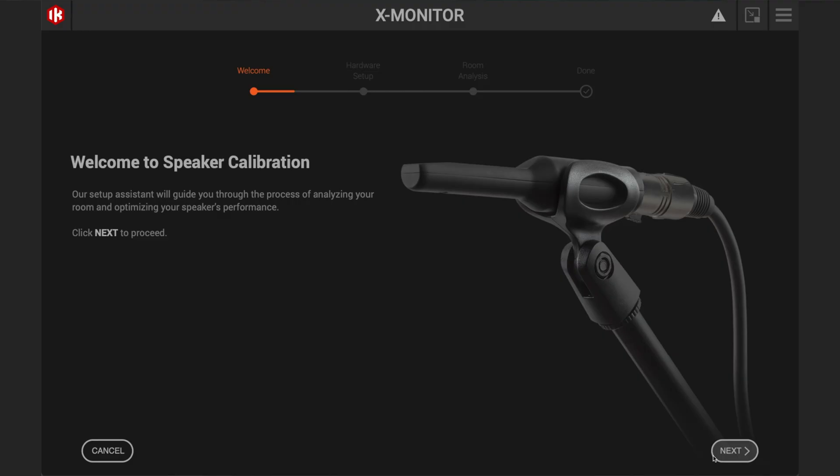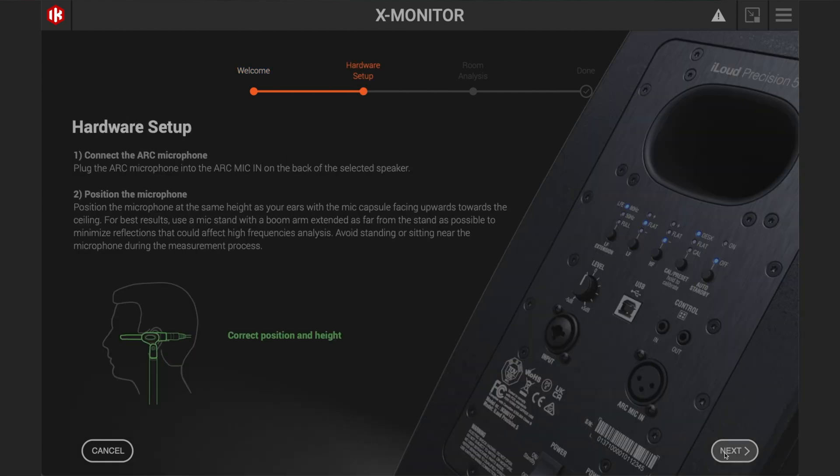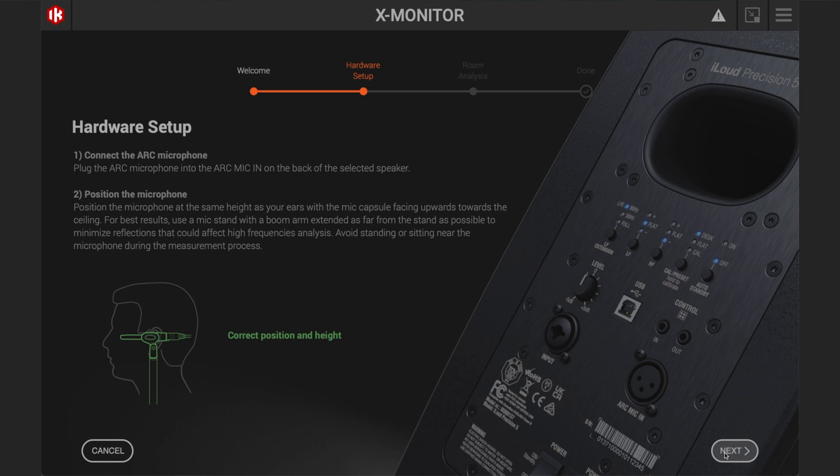On with the calibration and room correction. There's a quick way where you plug the calibration microphone into the speaker and long-press the cal/preset button — the manual explains this clearly. You do one speaker, then the other. But since I've downloaded IK's X-Monitor software, I'm going to do it the long way, which I presume is more accurate. Welcome to fun, fun, fun speaker calibration. The hardware setup explains in perfect crystal clarity what to do, apart from needing to connect both speakers to your computer via USB, which is covered in the manual.